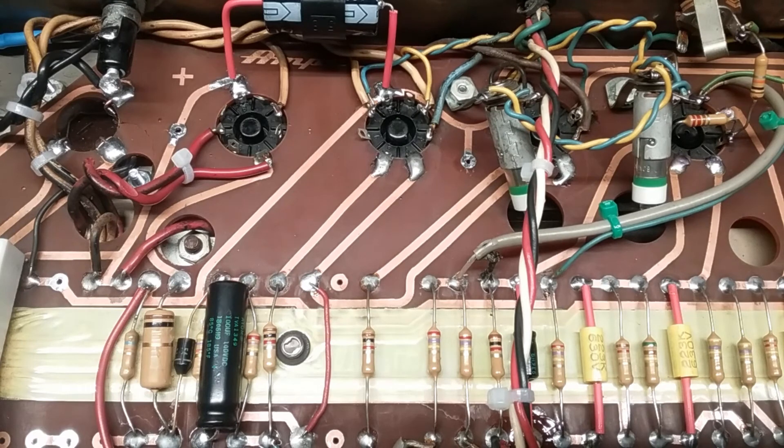Greetings once again, ladies and gentlemen. This is Ernest with Retro Electrotech, and what you're looking at is the soft and soothing glow of vacuum tubes — the 6L6GC output tubes from the Ampeg B15NF. Sit back and relax with that glass of wine, hand in hand with that special someone, and enjoy the ambiance together. Okay, enough of all that — let's get to work.